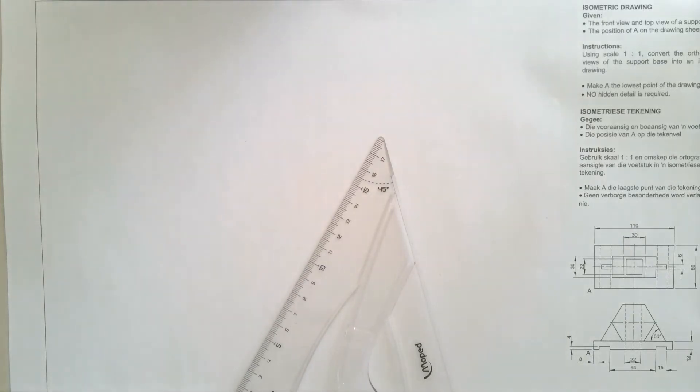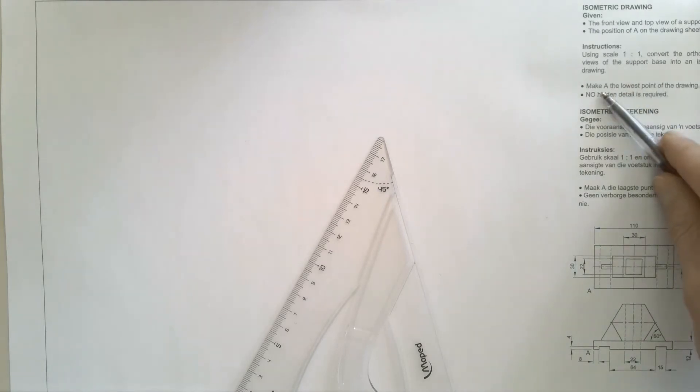For this isometric, they've asked us to draw with a scale of 1 to 1, and they've also asked us to make A the lowest point of the drawing. There's point A over there, and then the top here.